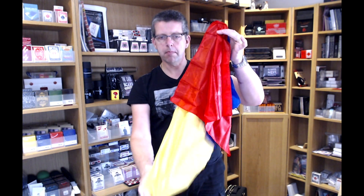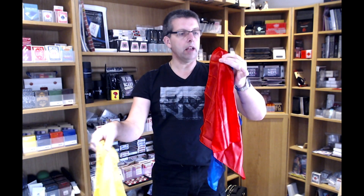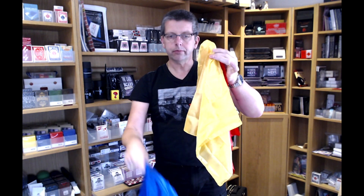The silks are actually a nylon man-made kind of material, which is good because they don't crease up as much and look a bit more hard wearing. And we've got the yellow one and we have a blue one — so all shown completely empty.